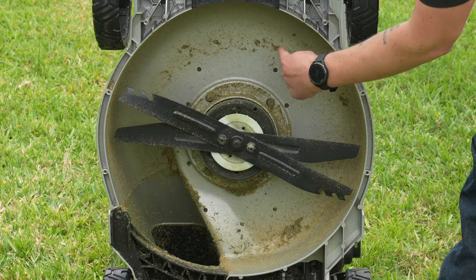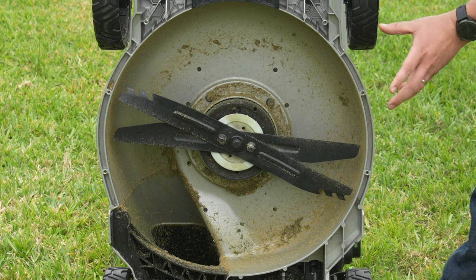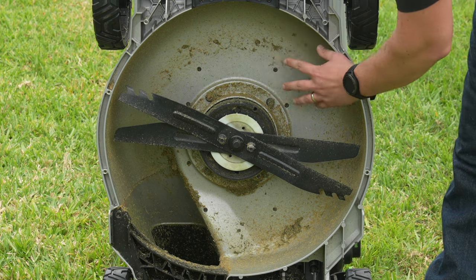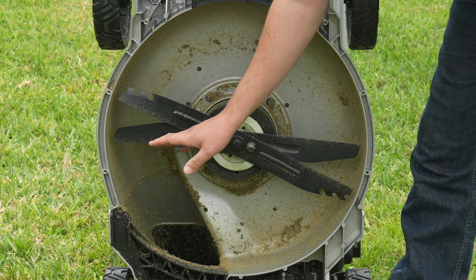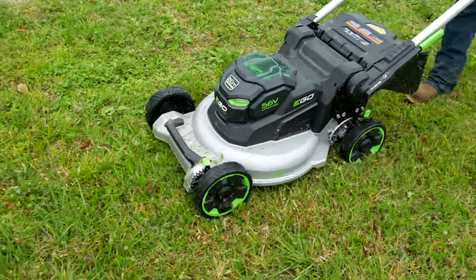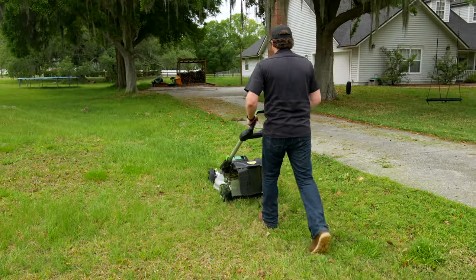I did want to take a look at the underside with the deck design — this was something we were a little bit concerned about. Normally with Ego's poly decks, sometimes with the rear discharge and mulching, you have a tendency to get a little bit clogged up when the grass is thicker or wet. But they did a really great job of creating good airflow underneath here, and the actual discharge is much larger than what we've seen on the poly decks. Because of this improved airflow under the deck, it's really improved the rear side discharge.